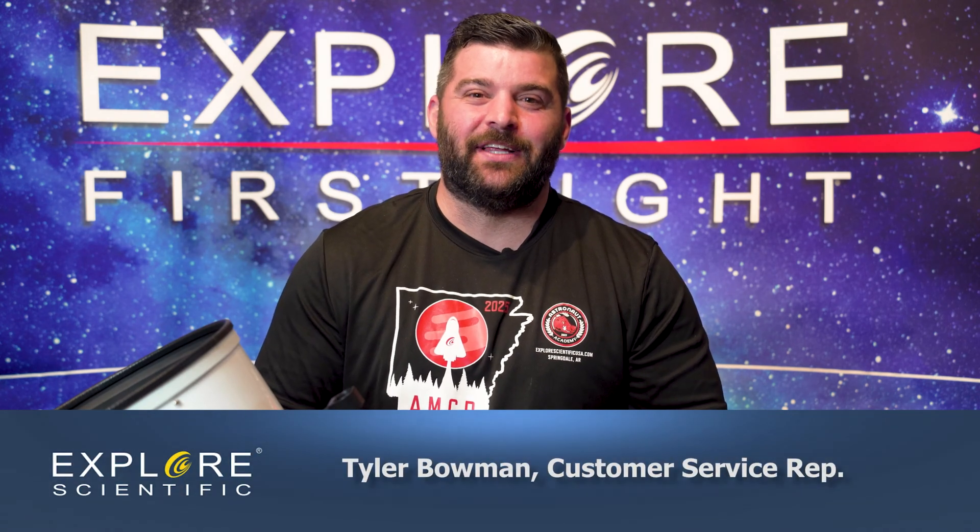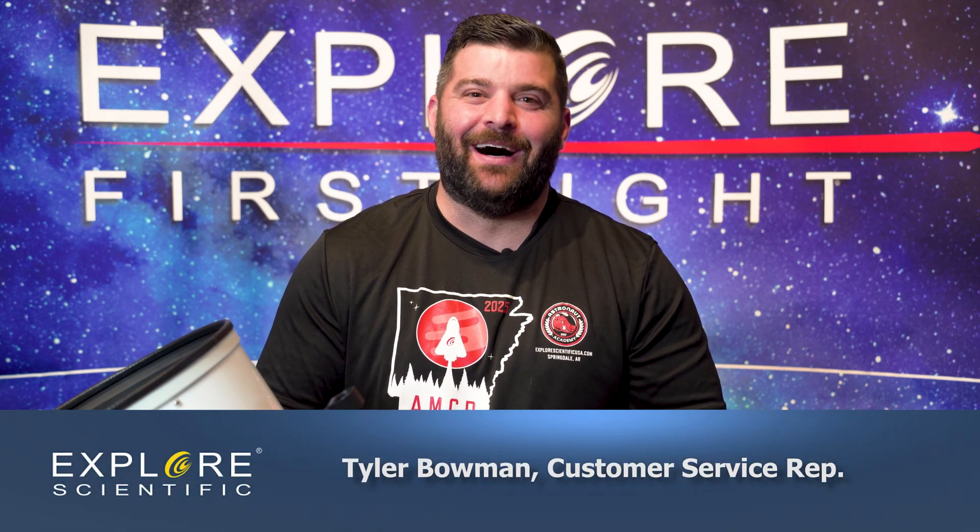I hope you guys stay tuned for our next episode with the Explore First Light series. Have clear skies and keep looking up.